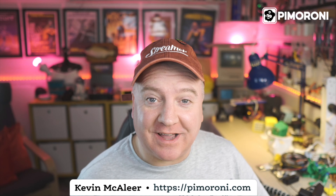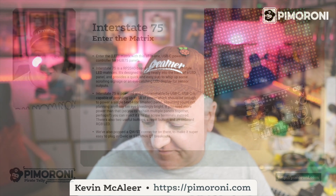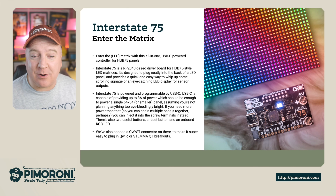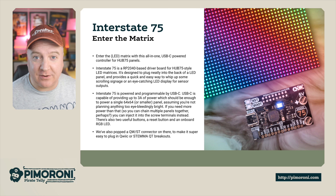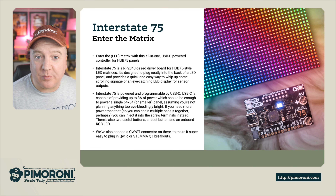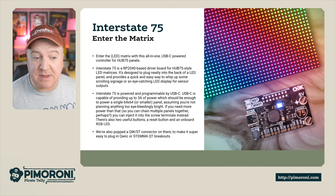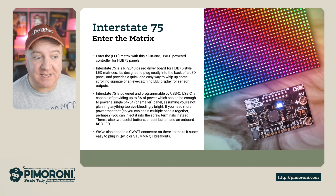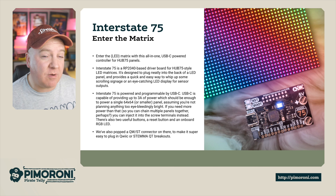Ahoy there makers, let's take a look at the Interstate 75 — let's enter the LED matrix with this all-in-one USB-C powered controller for HUB75 panels. Interstate 75 is an RP2040 powered driver board for HUB75 style LED matrices. It's designed to plug neatly into the back of the LED panel and provide quick and easy access to whip up some scrolling signage or an eye-catching LED display for sensor outputs.